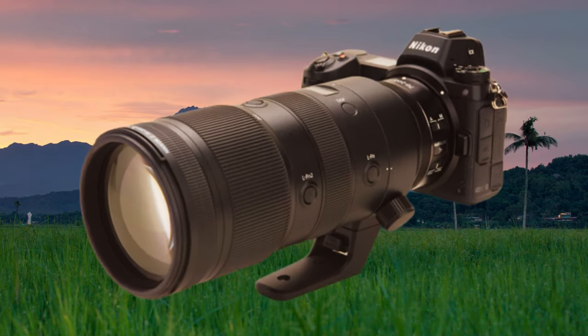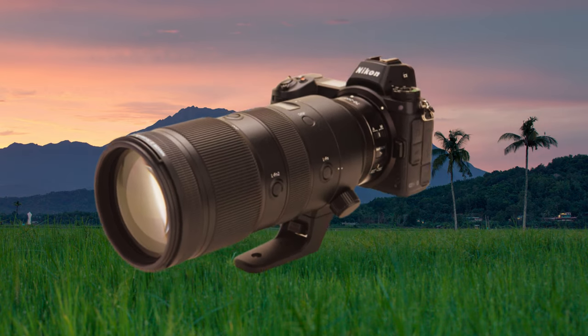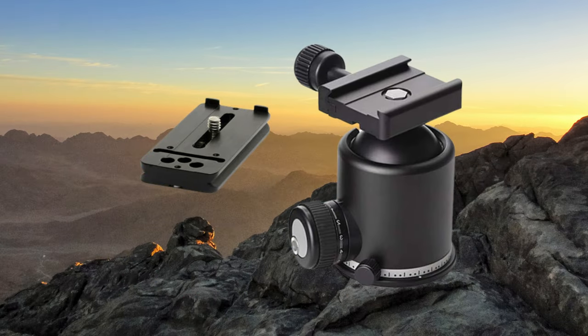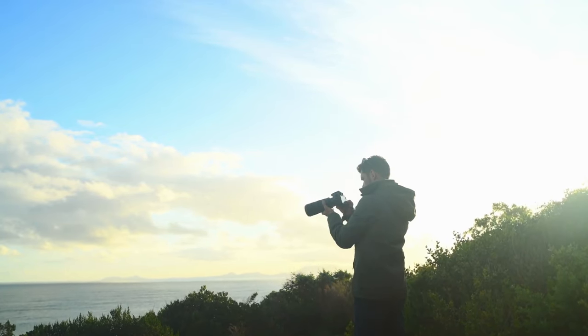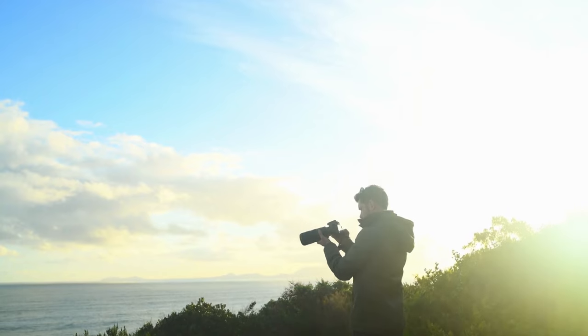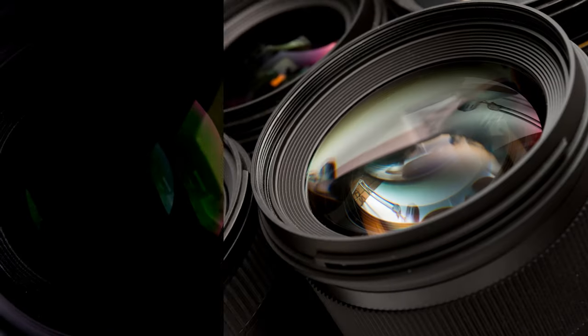However, one con of this lens is that its tripod foot is not ARCA compatible. Additionally, the lens is considered to be expensive, but many reviewers believe that it is well worth the outlay due to its stunning image quality, superb handling characteristics, super fast autofocus, and highly effective optical stabilization.